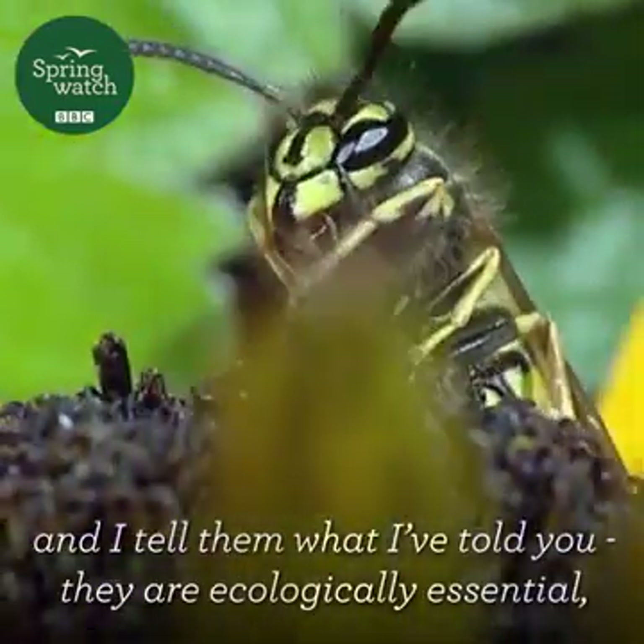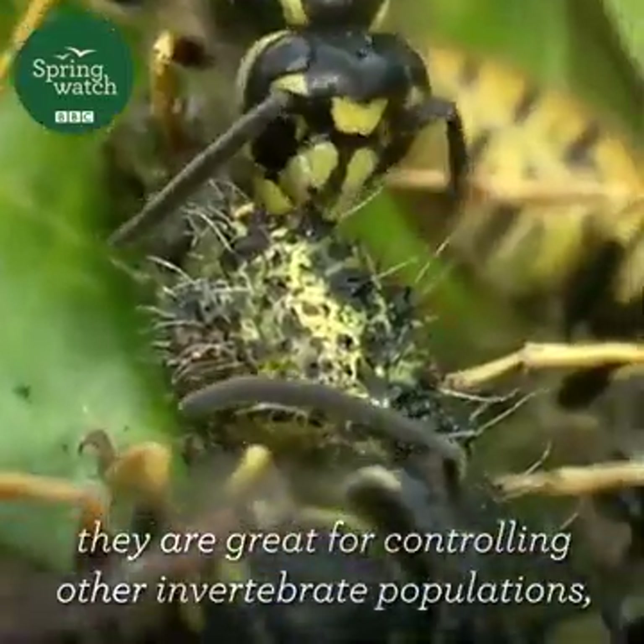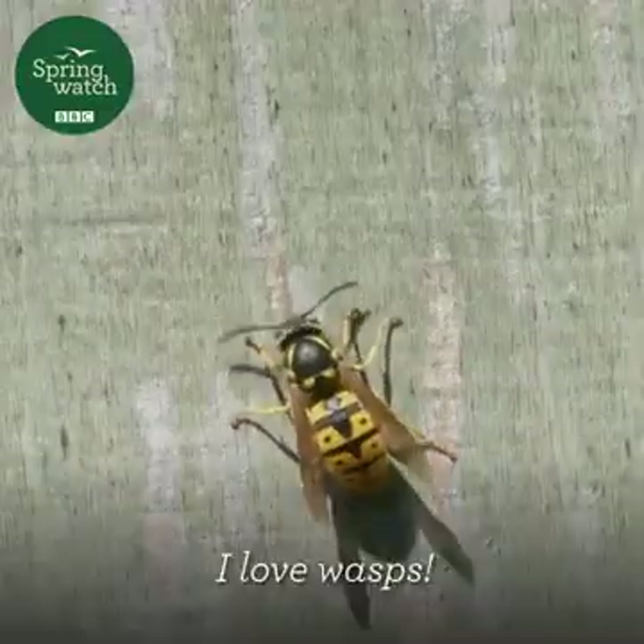They are ecologically essential. They are great for controlling other invertebrate populations. They are beautiful and they're fascinating. I love wasps.